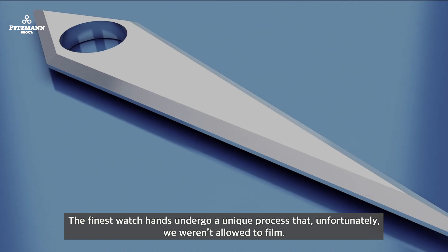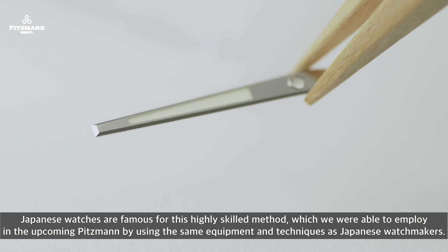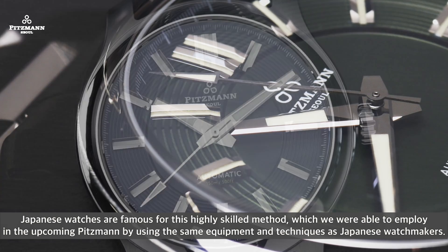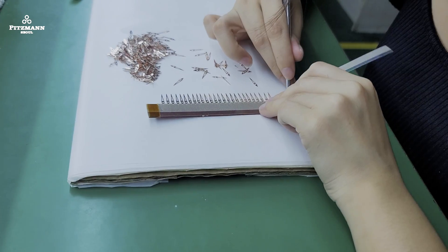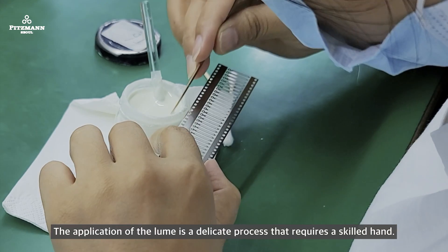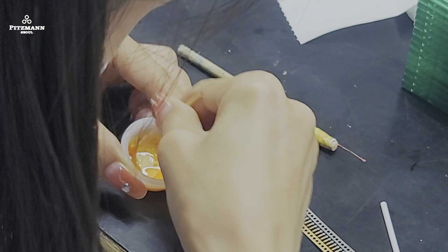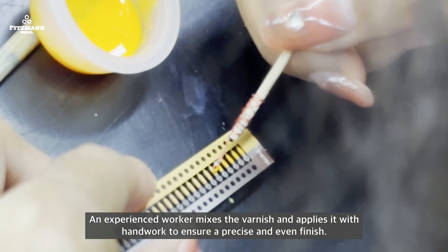The finest watch hands undergo a unique process that unfortunately we weren't allowed to film. Japanese watches are famous for this highly skilled method, which we were able to employ in the upcoming Pitsman by using the same equipment and techniques as Japanese watchmakers. The application of the lume is a delicate process that requires a skilled hand. An experienced worker mixes the varnish and applies it by hand to ensure a precise and even finish.